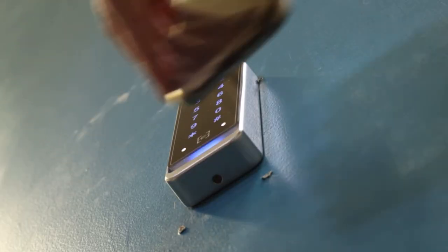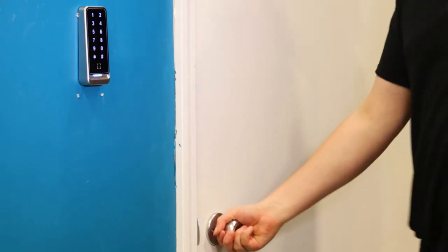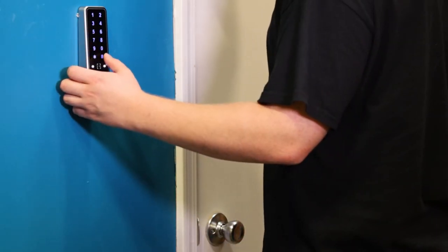This ZKTECO scanner supports both QR code recognition and pin pad entry. You can choose to use them together for an added layer of security, or you can just choose to use either of them to gain entry. A scenario for the latter would be if someone didn't have their phone on them — they can just use their pin to enter. But requiring both the pin and QR code for access definitely beefs up security.